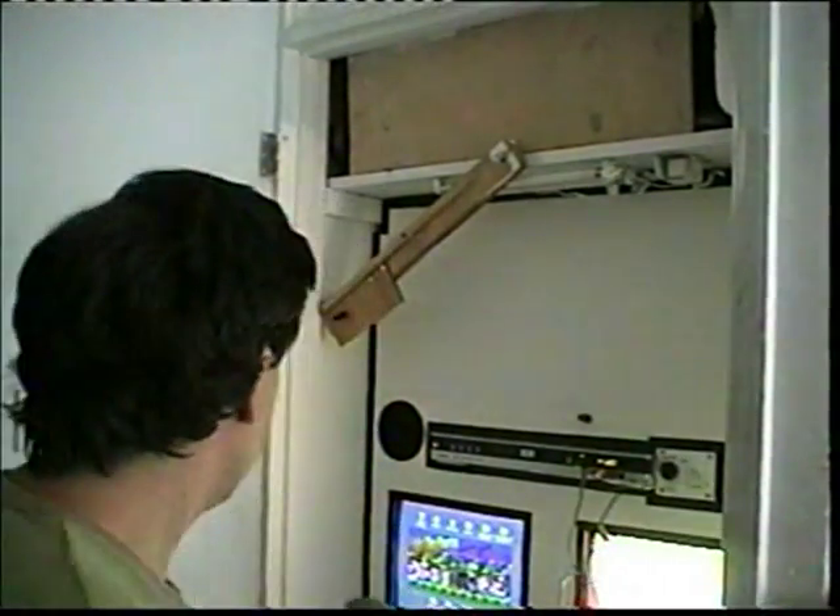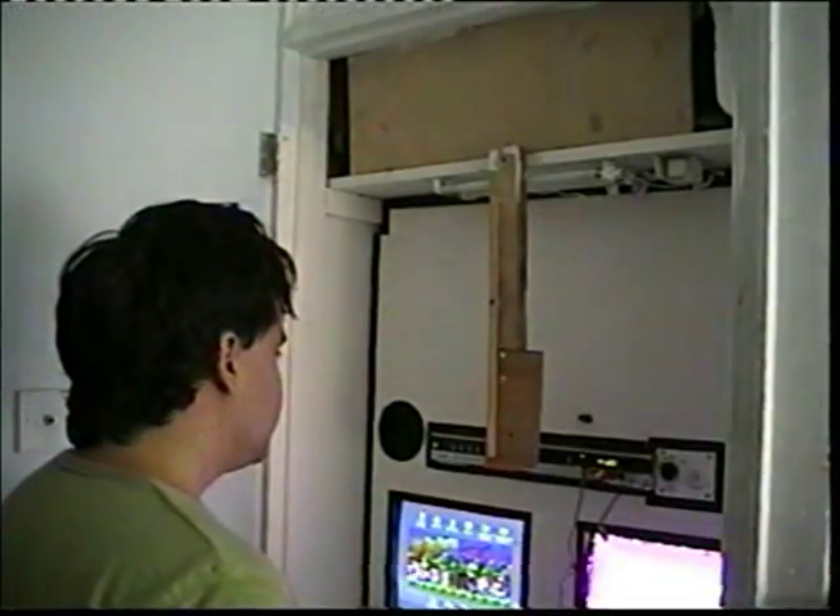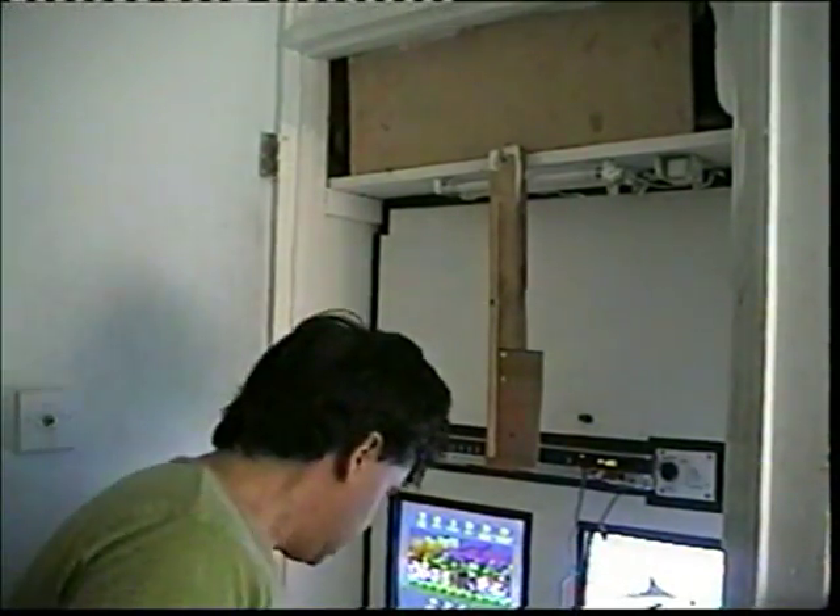Now I'm going to show you how I set it up for when I'm doing my cartoons. This bit comes down, and what this is for is to hold the camera up.